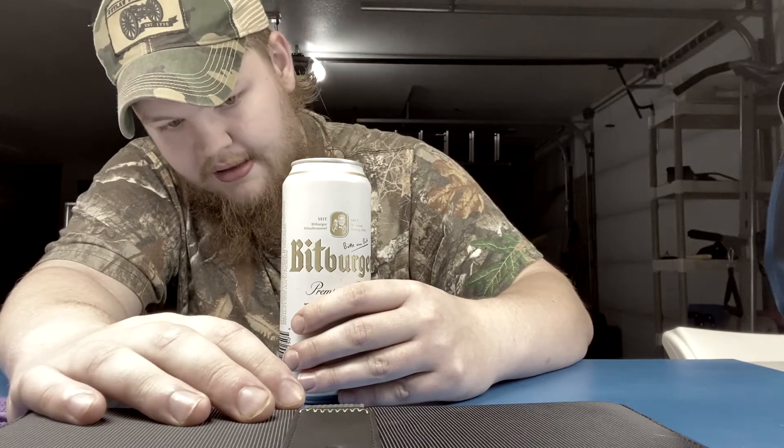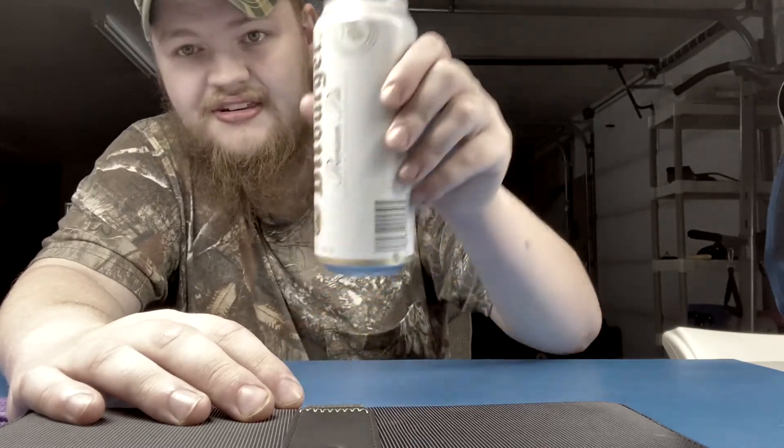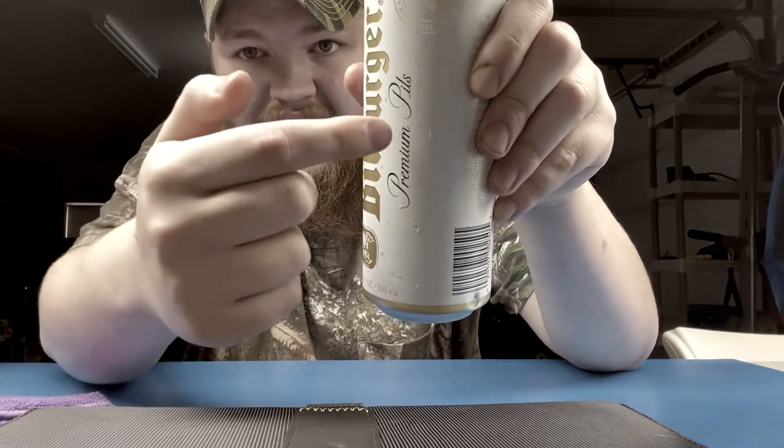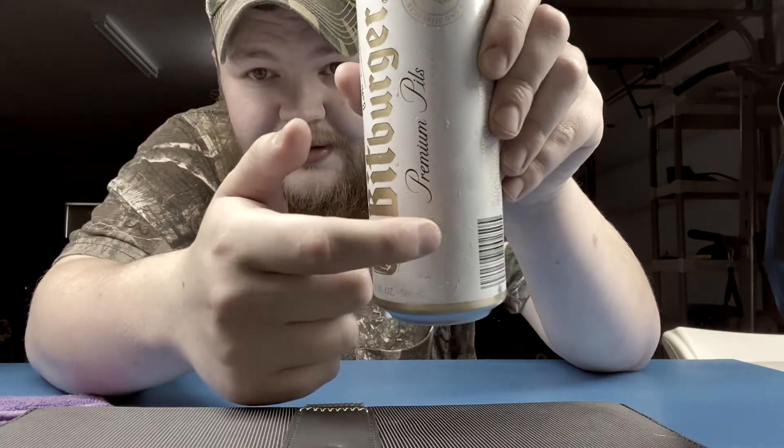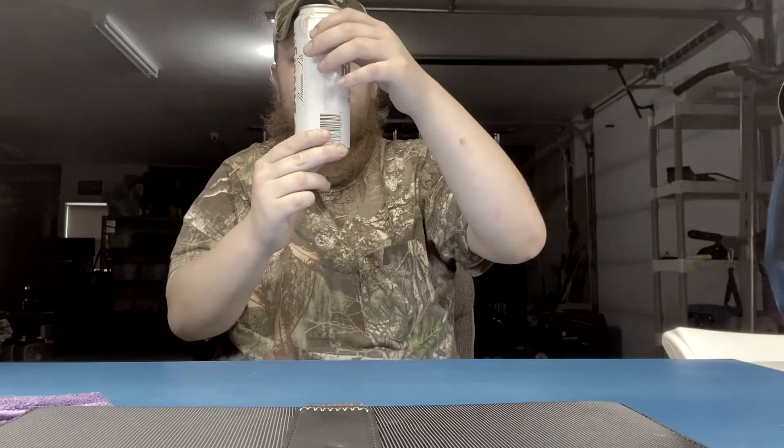Comment below where you guys were born — I'd like to see how far this channel is reaching. Definitely recommend it. On the side of the can right underneath the cursive script, the camera might not pick it up, but it says 'Brewed in Bitburg, Germany.' Let me take another sip.